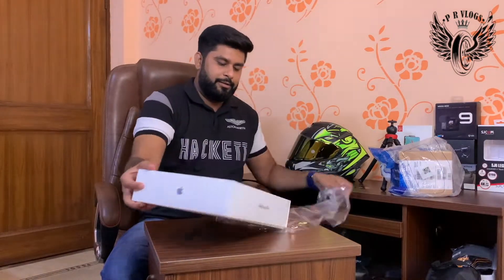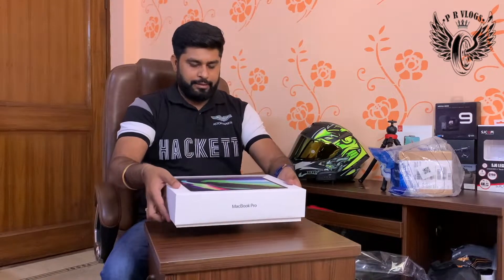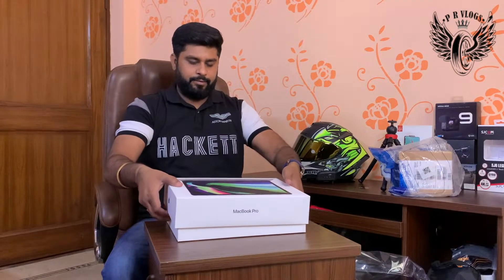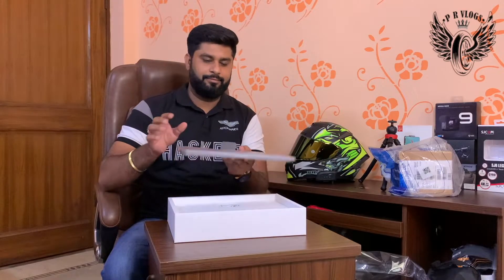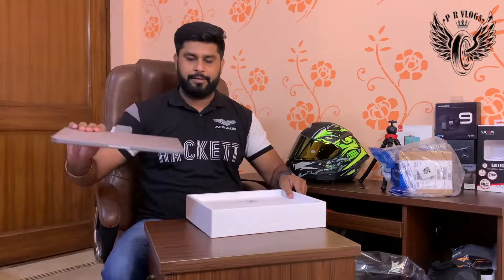Without any blade — and here is the first look, very slow motion. Apple is really smart. So this is our MacBook Pro and we will put it on the side.